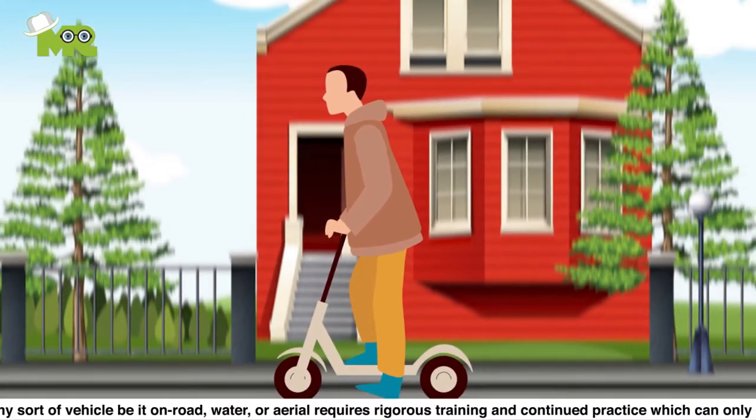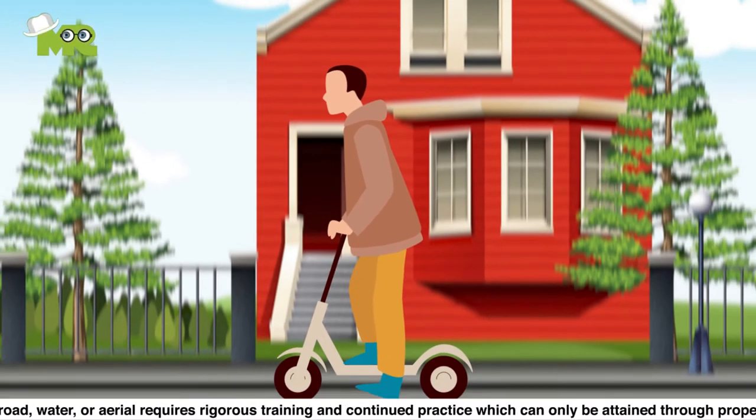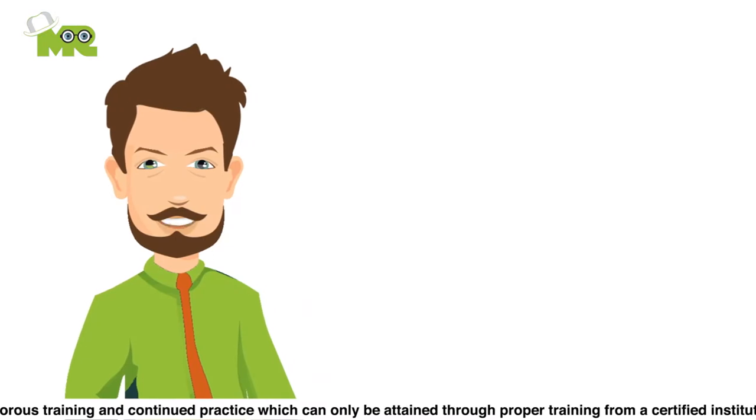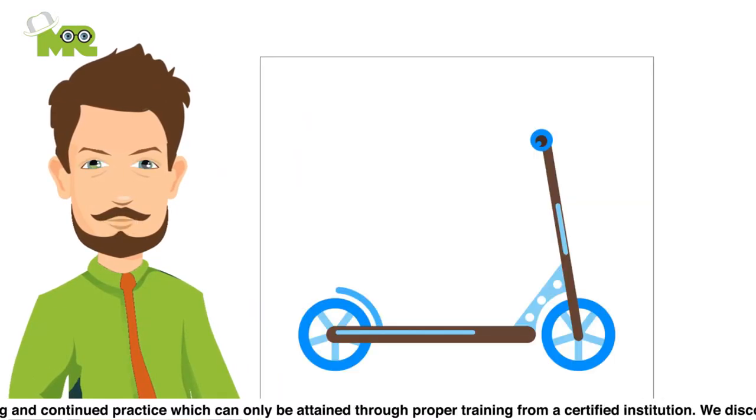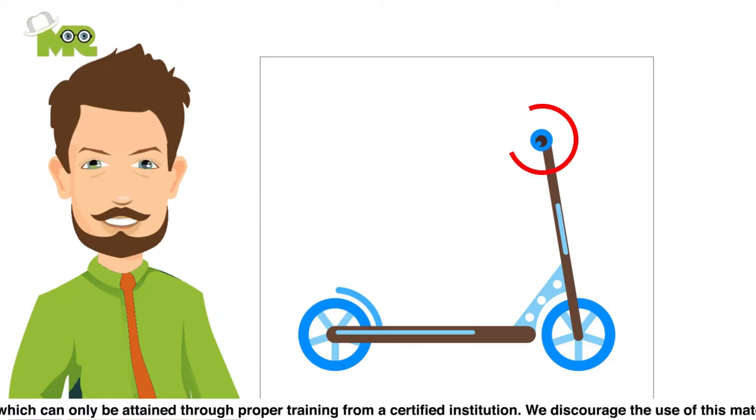Five, while leaning forward slightly, grip the handlebars with both hands. Six, keep your strong foot on the ground. Seven, make sure that you keep the front part of the scooter that supports the handlebars straight at all times while riding to ensure that you have perfect balance.